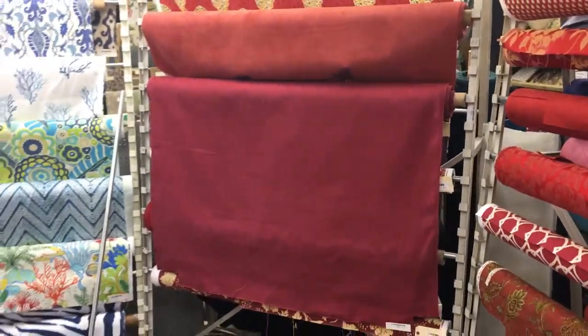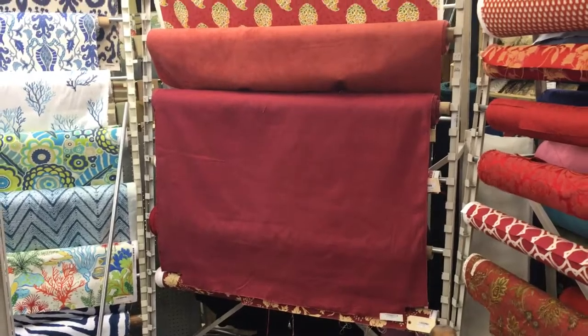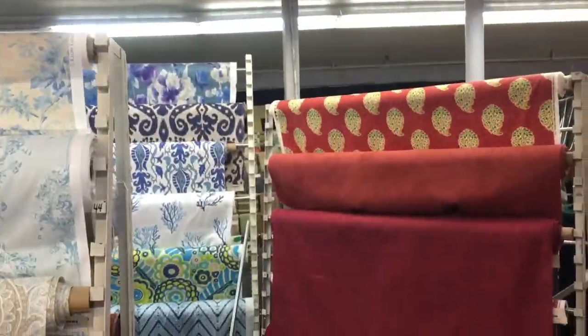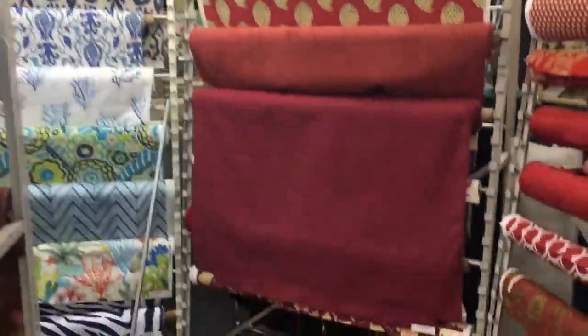This brick red slub — let's see here, get the color right — yeah, it's not quite as pink or as raspberry as the video is showing right now. It's more brick red than that.